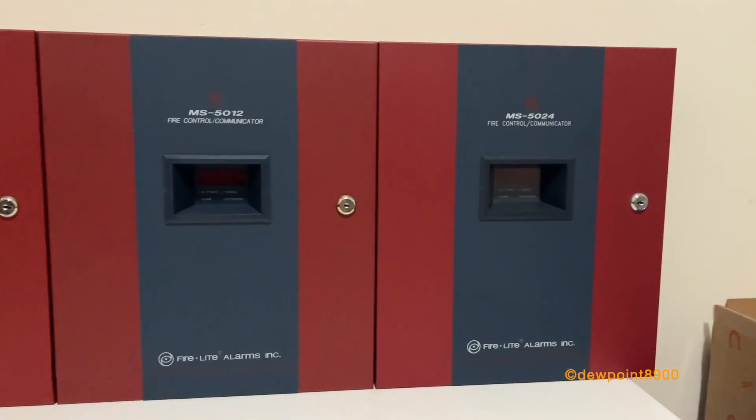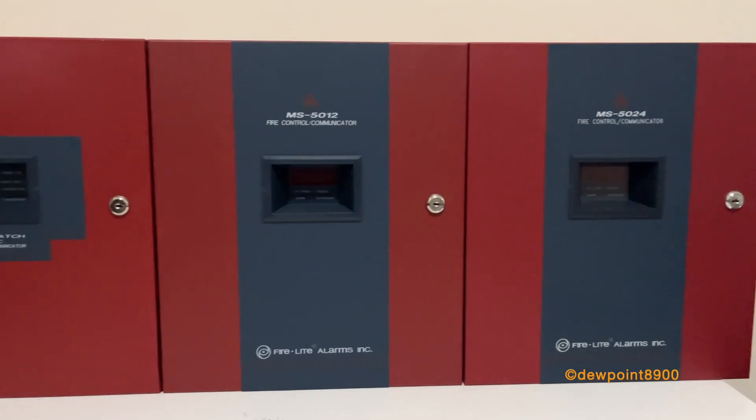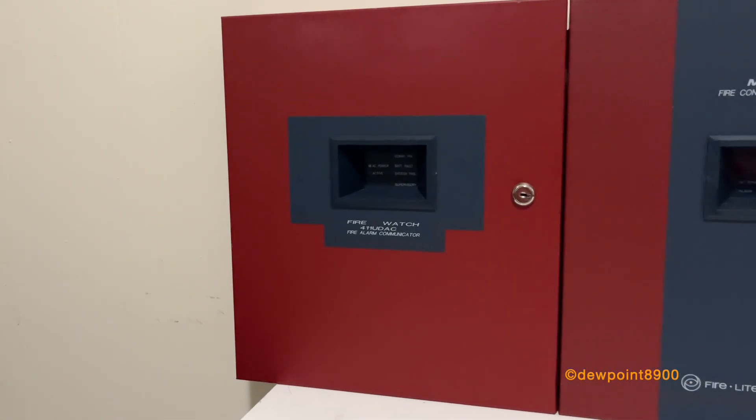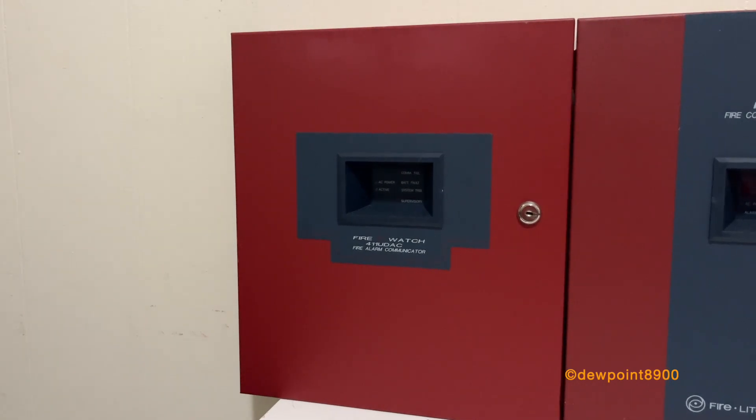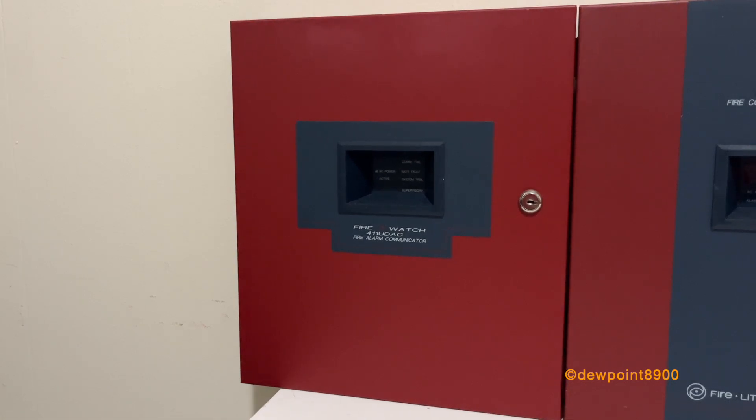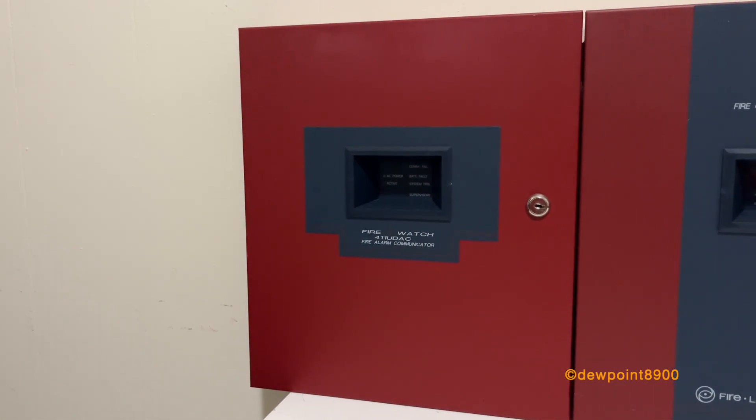All three of these panels are about the same size and function very similarly, although with some minor differences. The 411 UDAC has four zones, one single circuit, and operates on 12 volts. It does not have a keypad display and requires an external programmer to make any changes.